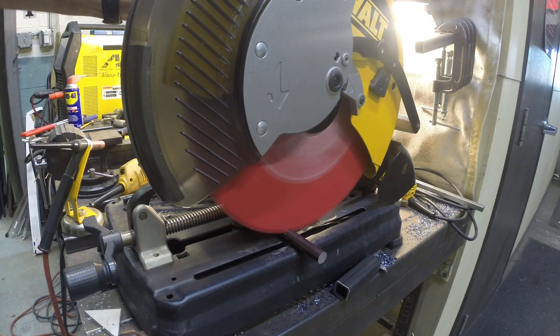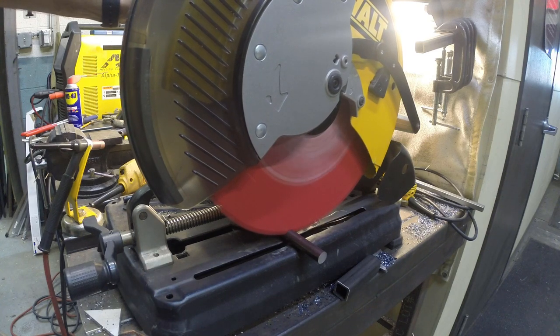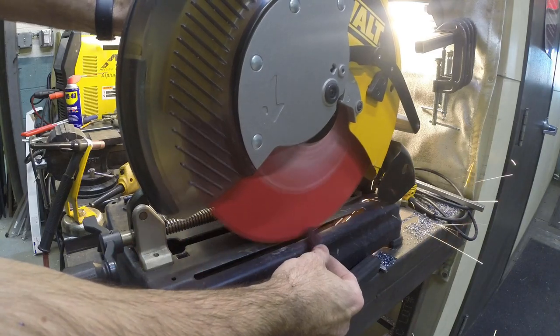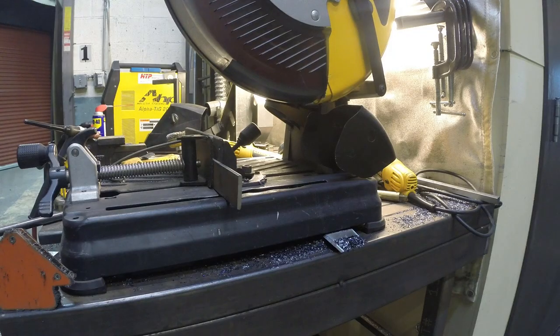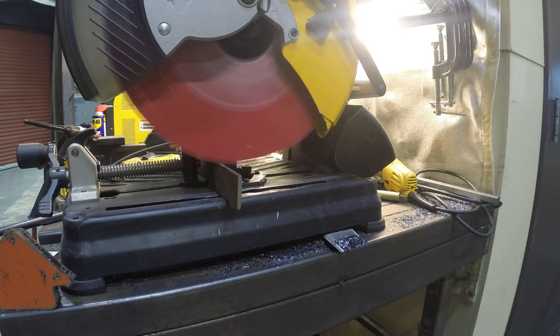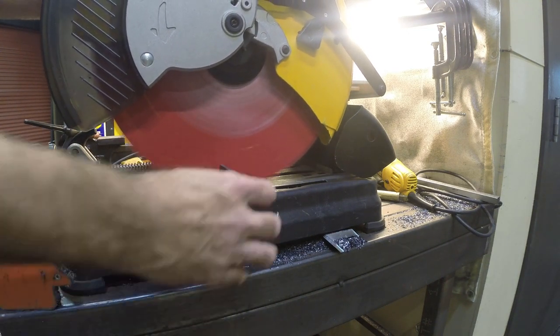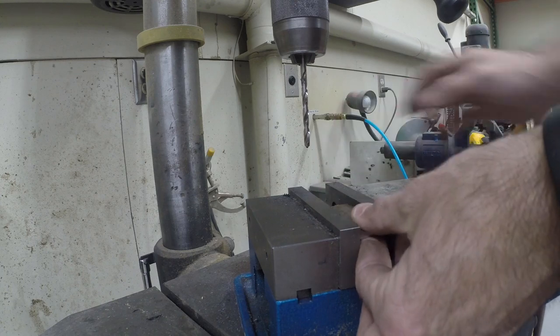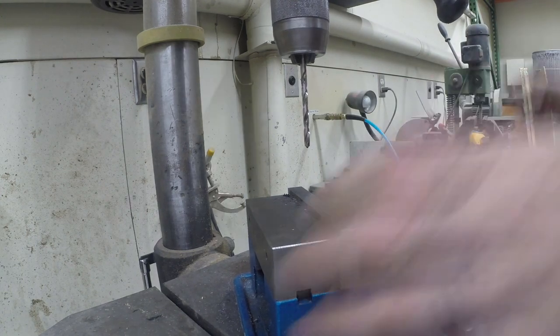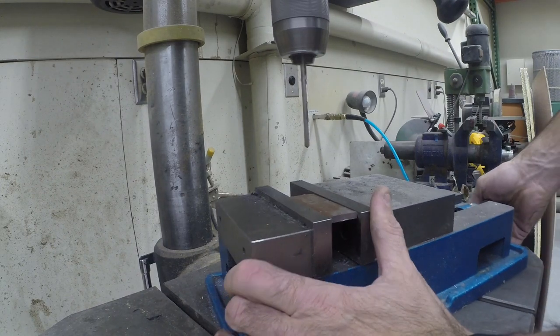It cuts clean, smooth, cool, and doesn't make a lot of sparks. I'm also gonna cut some bar stock that we'll use to make the base. Then we're gonna take it to the drill press and drill two mounting holes, just like the small one that I showed you at the beginning of the video.